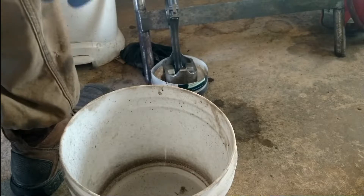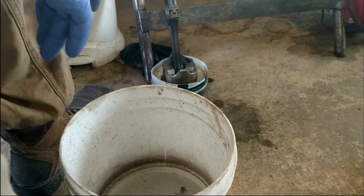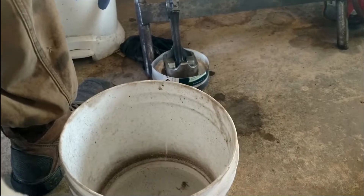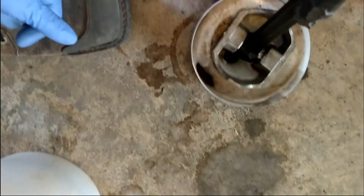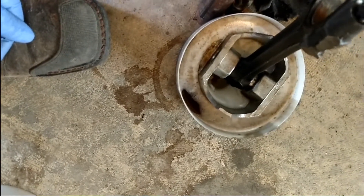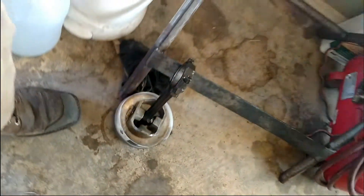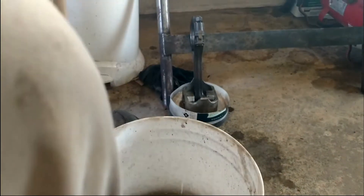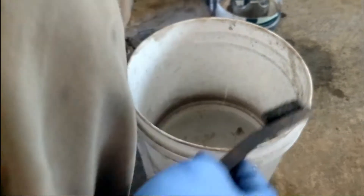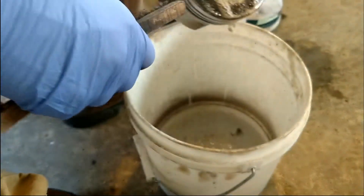Alright everybody, it's been about 10 to 12 minutes, so we'll take a look and see how well it's done. I don't know if you can see in the camera, but it's frothed up quite a bit, which leads me to assume that it's kind of been eating away at some of the carbon and grease that's on the piston.